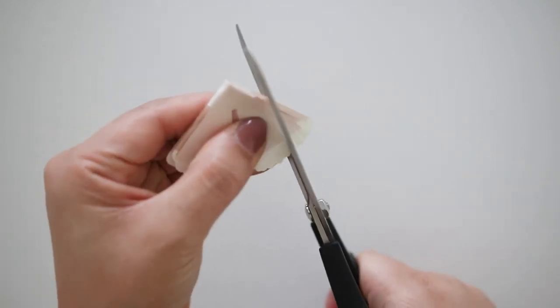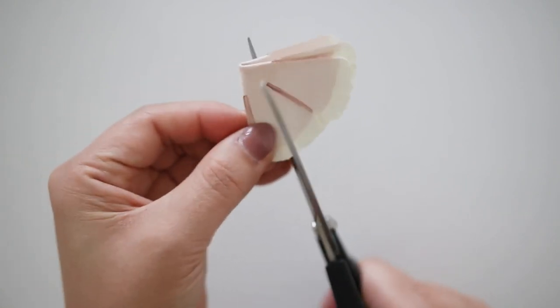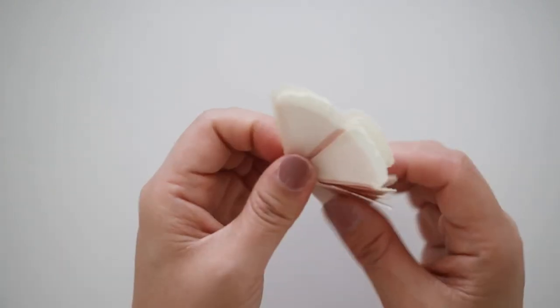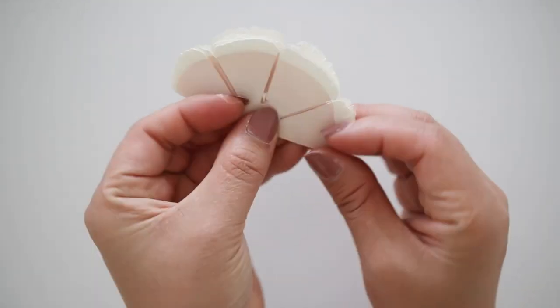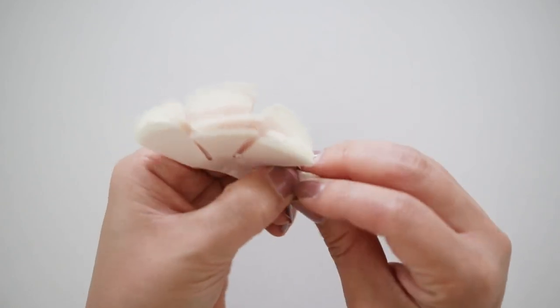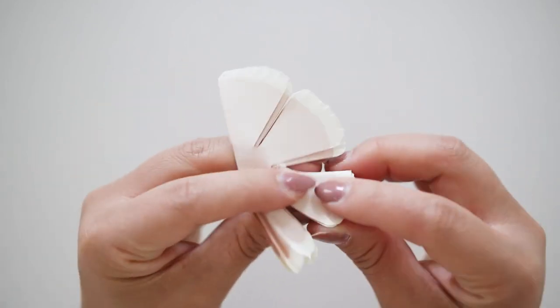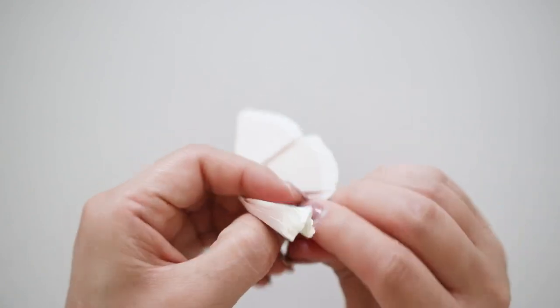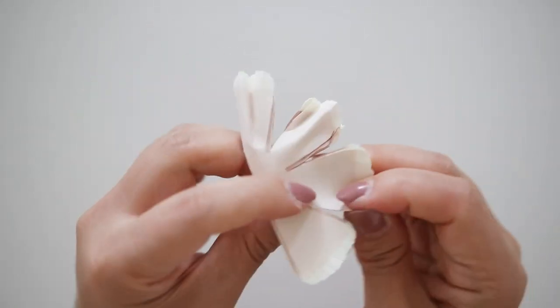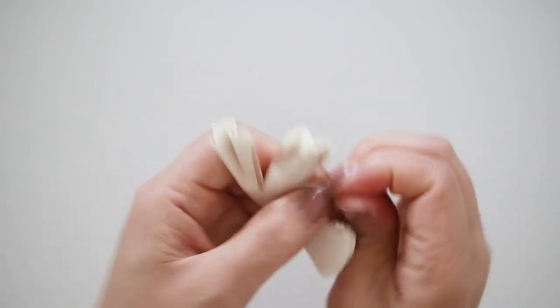Then cut some fringes along the edges — it does not have to be intricate fringes, just a few on each shape. Next, open up once and start shaping each side by fan folding towards the center. I do this in the stack so I can do half the work, but if you feel like it's easier to work with just one at a time you can do it fully open. You don't have to fully crease the folds — we just want to have some waves to each petal.